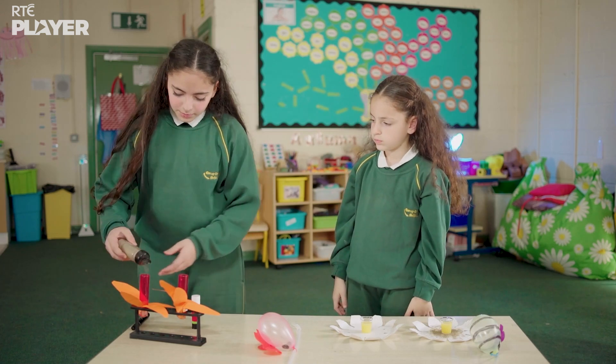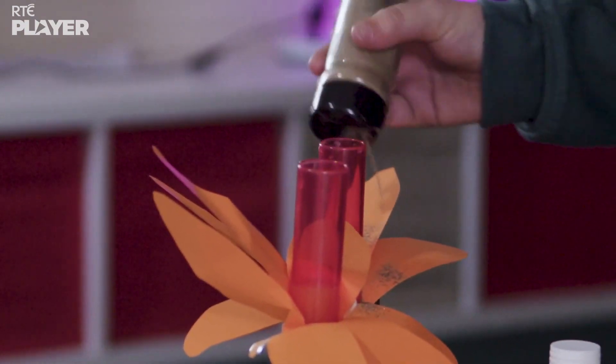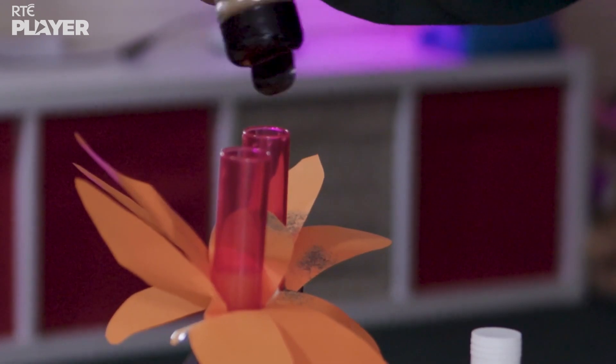Emmanuel's flowers have a different shape. Their nectar is in long, thin containers, just like some real flowers.